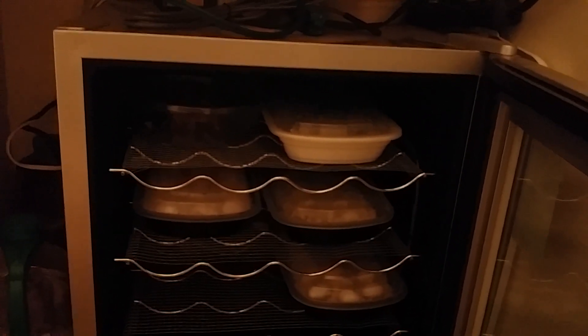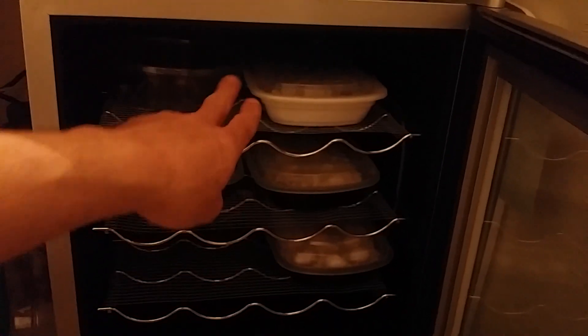Basically, if you get yourself a mini fridge to use as an incubator, all you have to do is gut out all the working components from the back and pre-drill a couple of holes in the rear so you can run your wiring. Then you're going to insulate and line the inside.